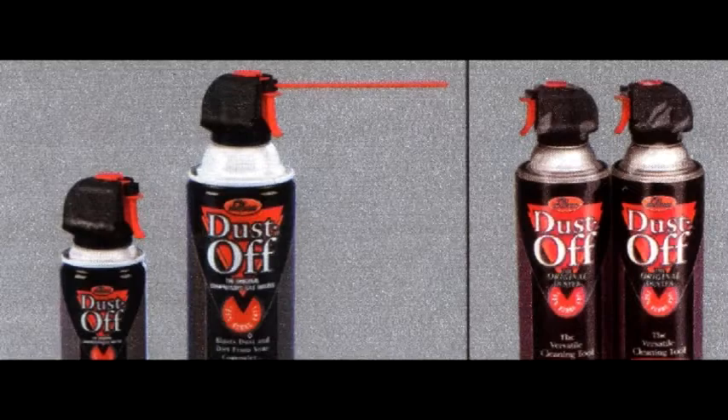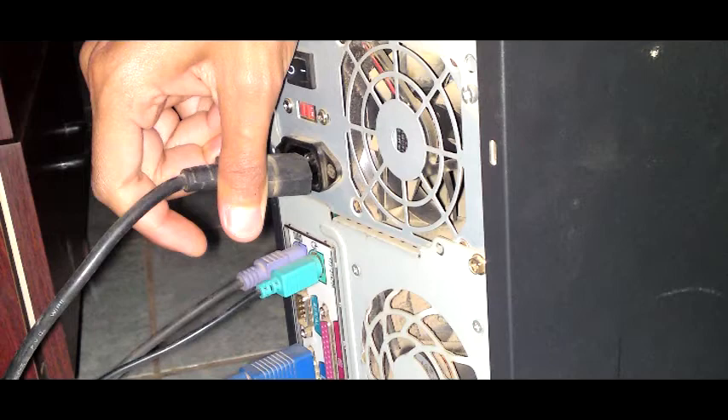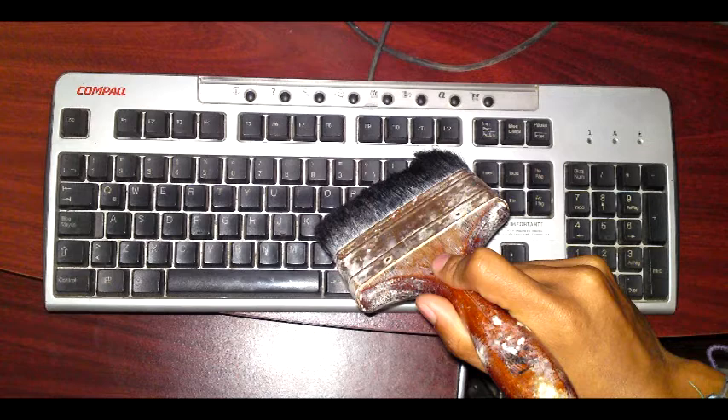External cleaning requires a cleaning kit consisting of a semi-wet cloth, a brush or toothbrush, and a vacuum cleaner. Step one: disconnect the power cords and computer devices.